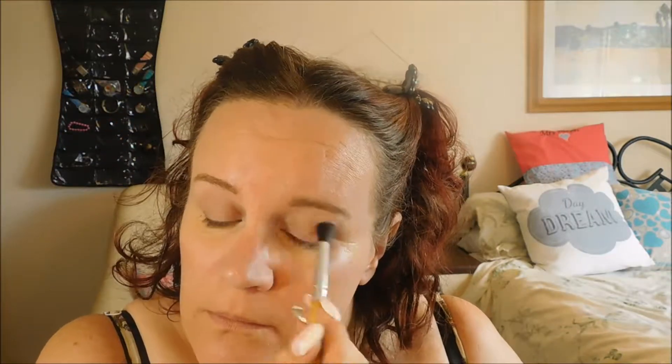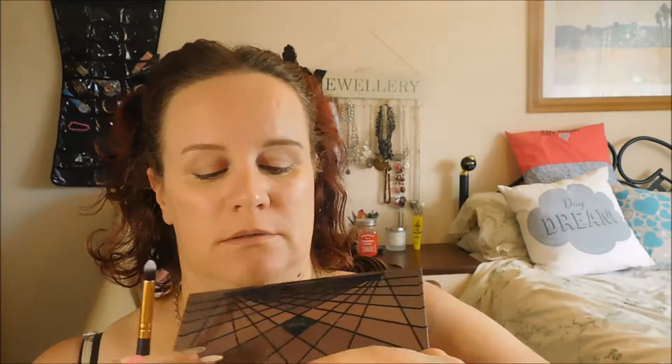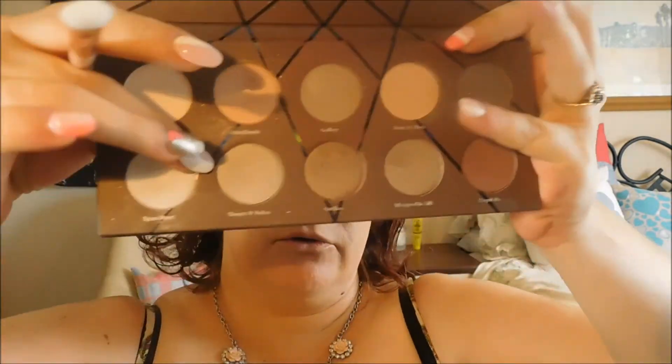Then I'm going to add this in. I'm going to take my eyeshadow palette and I'm going to start. Next I'm going to use this color here, and then I'm going to use this gray color.